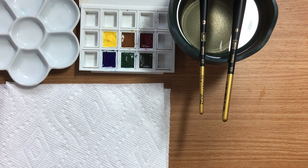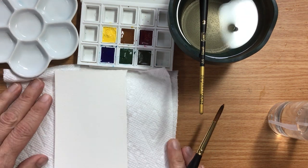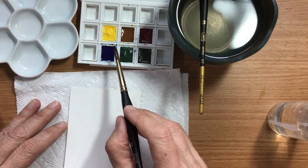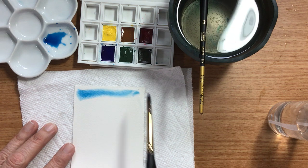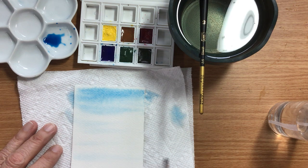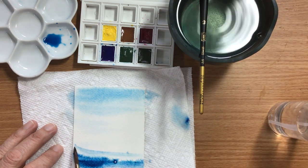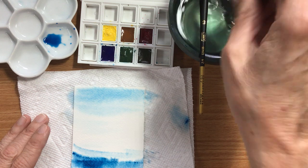For this project I'm going to use Phthalo Blue to start with. I just need to tip some water off. Phthalo Blue — I wanted a very light value — and I'll just let it bleed down, with a darker value on the bottom. And I'll let it dry before I do the next step.